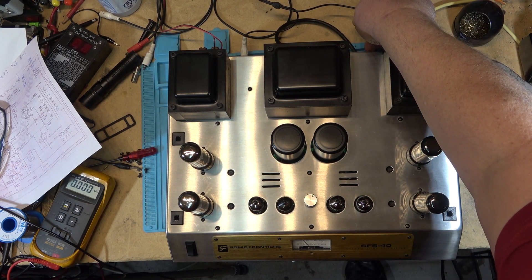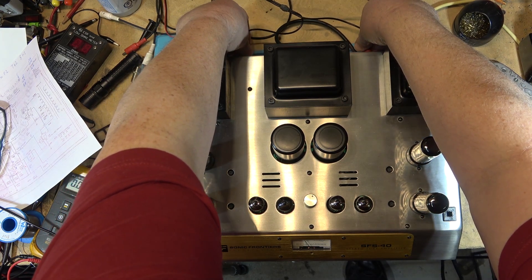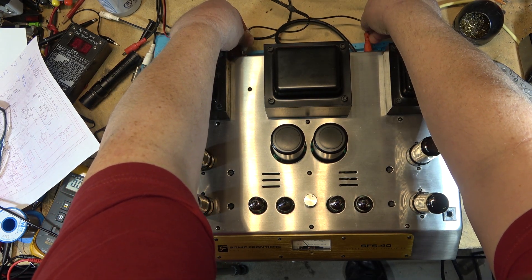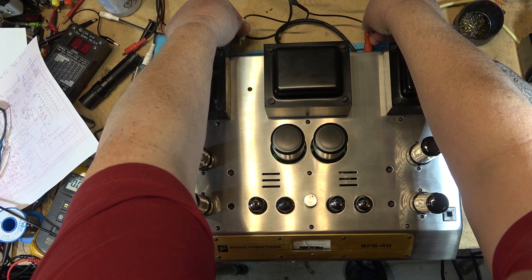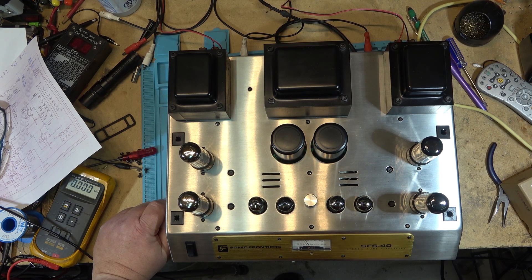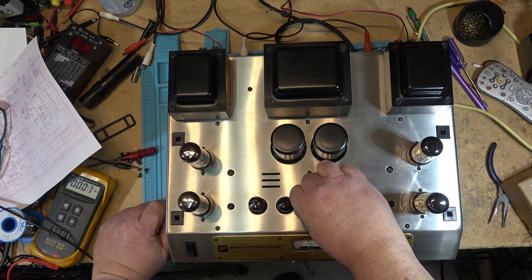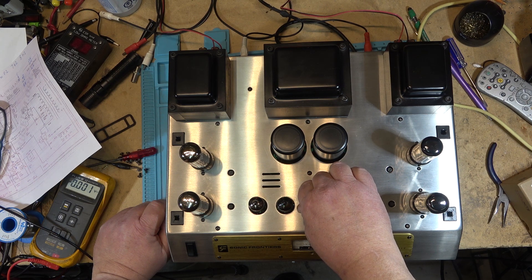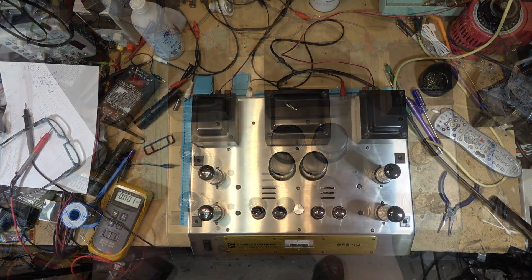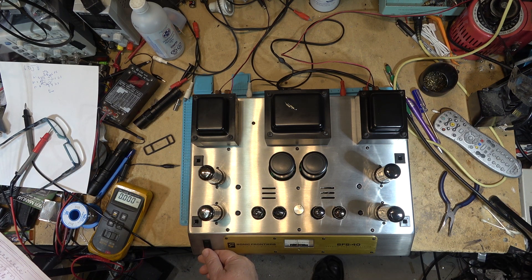Testing both channels — left channel, right channel. My cable's obviously broken on one side. Okay, this one's all done — sounding good, sounding great.